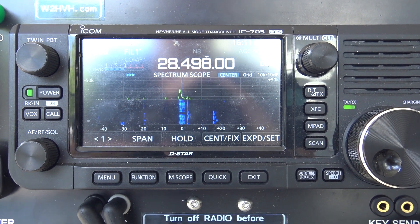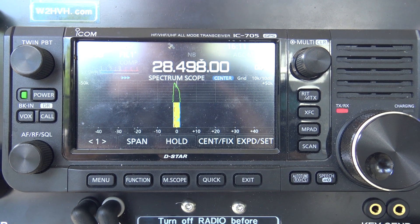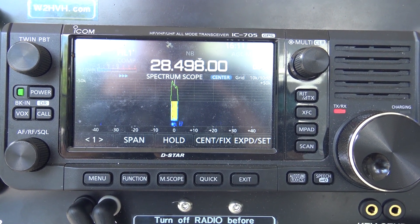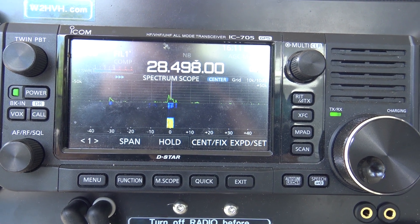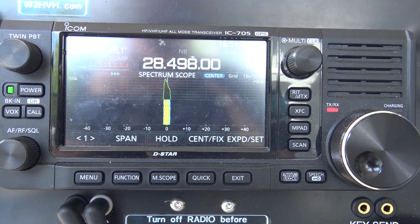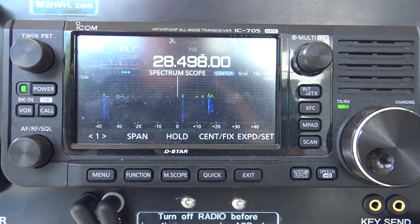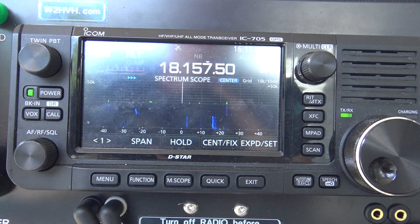Let's try a little bit of power on 10 meters. KJ4YZI calls and works a fourth station — 5-9-04 exchanged, the other station out of the WK7 area. So it's working. Now will it work on 17 meters?